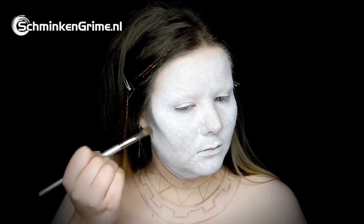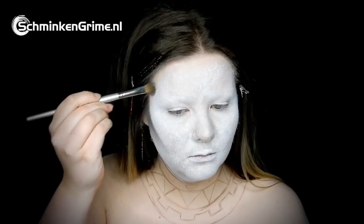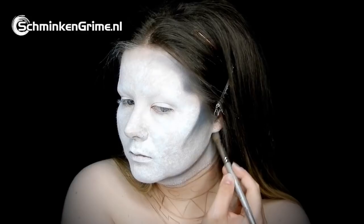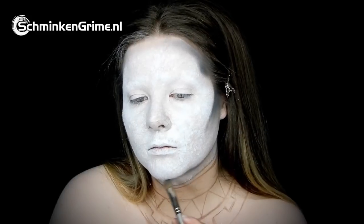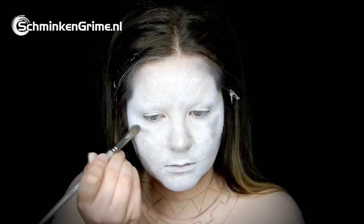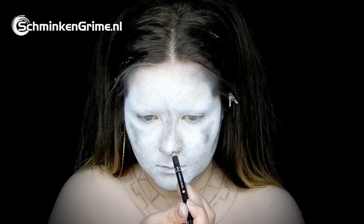With a black eyeshadow powder, Debbie is putting in some shadows — under the cheekbone, on the temple, and under the jawbone — just to contour the face. The same shadows are applied across the face, which is also beneficial to the hairs that will be added later.